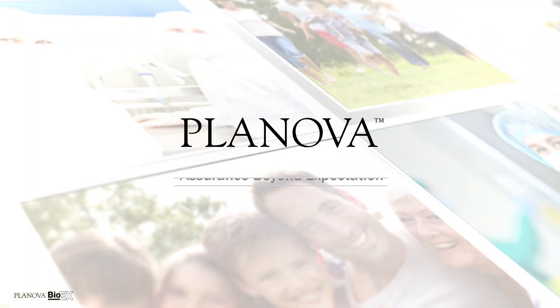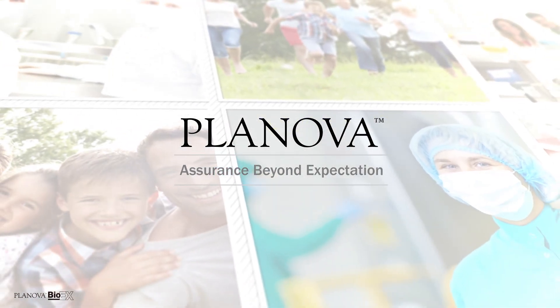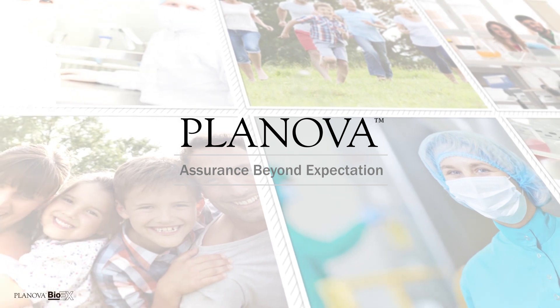Assurance beyond expectation. Asahikase Bioprocess promises that through its products and services, it will provide assurance that is beyond expectation — firstly, to customers in the form of support, inspirations, and release from time and effort, which further leads to providing assurance to patients and community in the form of viral safe medications.